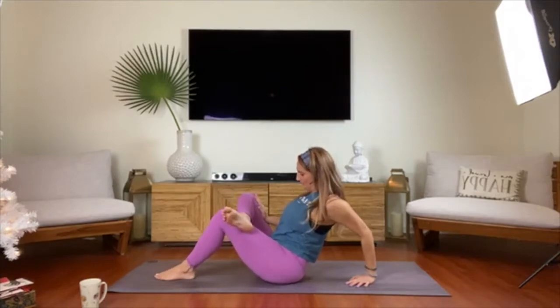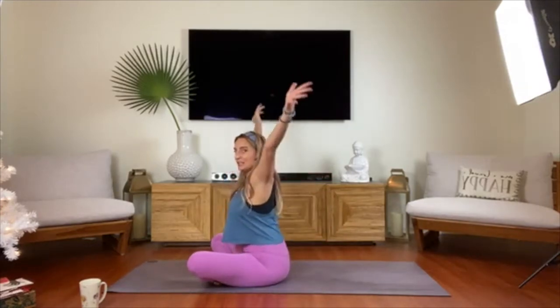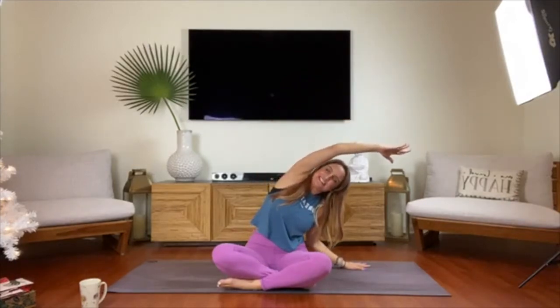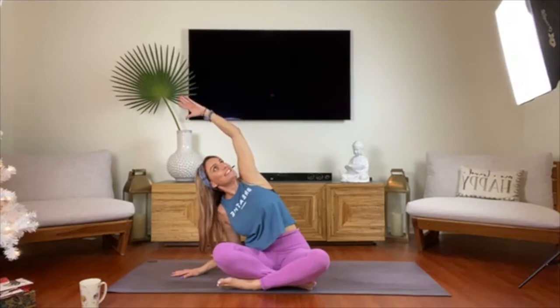Lean back to unravel and cross the ankles in front of you, coming back to a seated position. Take an inhale and reach the hands up overhead. On an exhale, take your right hand down by your side, left arm overhead, and just take a nice side bend. On an inhale come back up, exhale over to the other side — left hand to the ground, right arm reaches up. In yoga we always want to have our heart nice and open, so wind your heart up towards the ceiling or the sky. Finding that space of self-love, always nice and open.